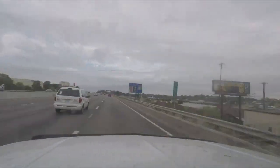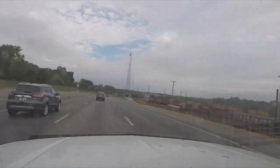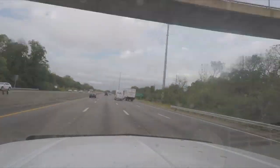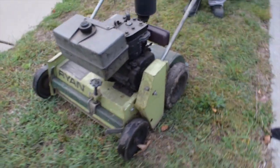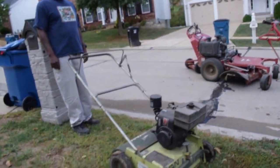First we're gonna go ahead and dethatch the lawn. Here we got our dethatcher and this will go ahead and rake out all this dead thatch that we have in the lawn right here. All right, let's fire it up.